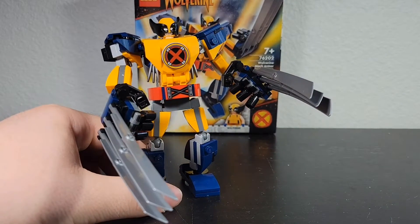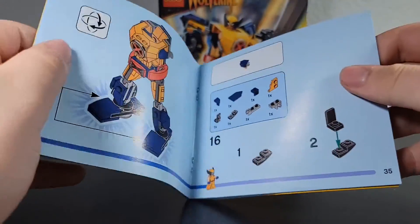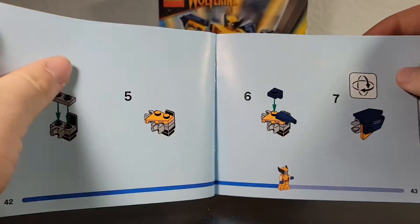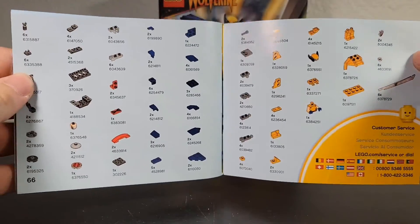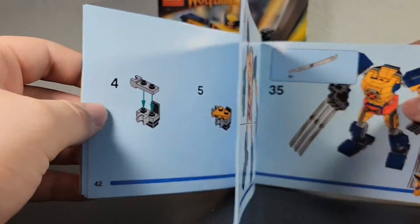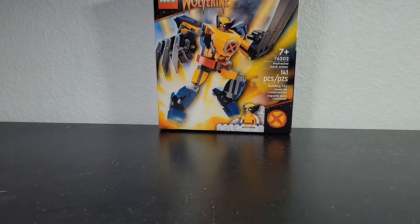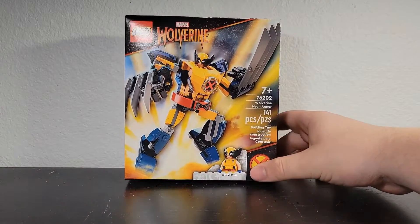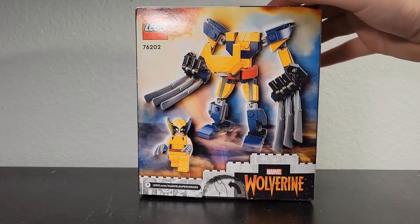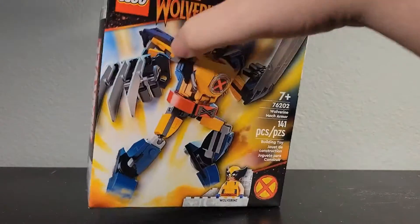Let's take a look at the box and the instructions. The instructions are kind of small, but they feature the new progress bar that shows how close you are to the end, a parts list, and ads for the other mechs and the finished product. I didn't notice any mistakes at all, so really good. The box art looks amazing — I really love it, especially the back, even though it doesn't have many background details. We get the Wolverine logo and the X-Men logo right there.